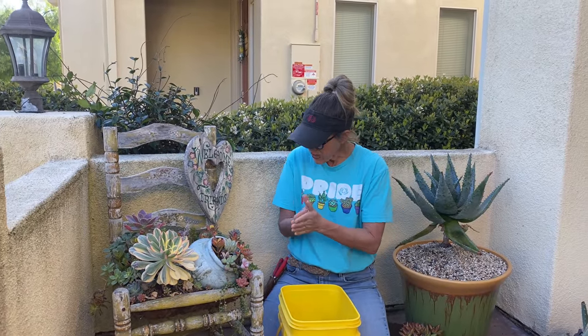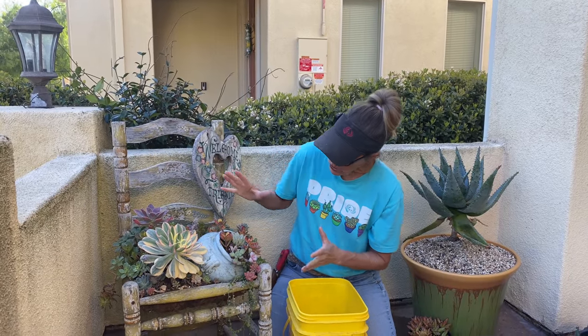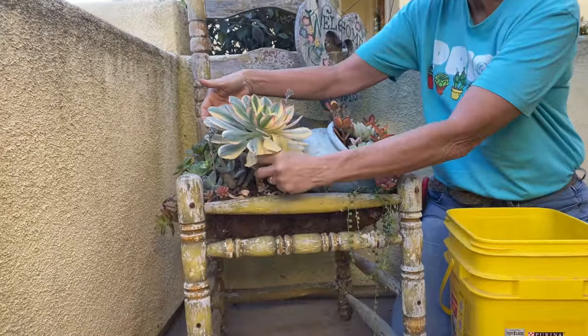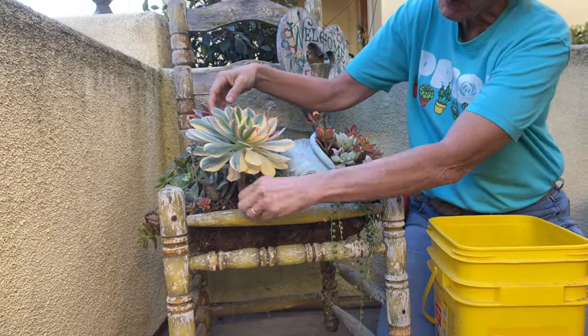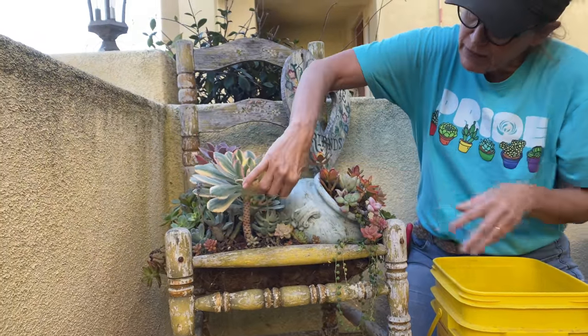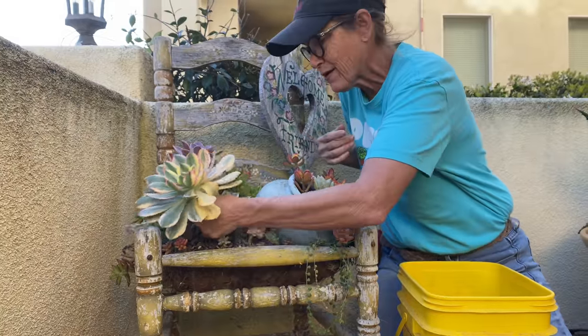All the plants in here are healthy. They're just really overgrown and getting a little leggy. Like this Aeonium Sunburst — this is its growing season, so it's fine to manipulate and work with it. It's an Arboretum Aeonium, so it grows on a trunk, and I'm not loving that. So I want to get this out of here.